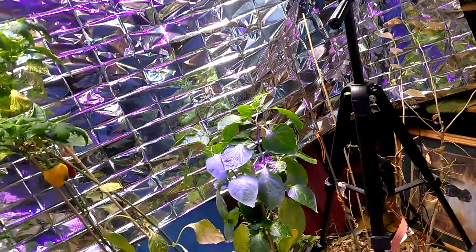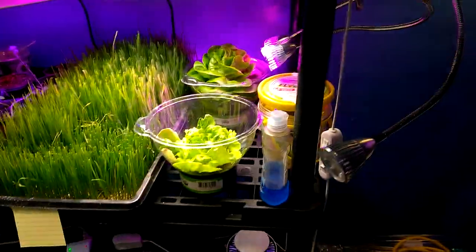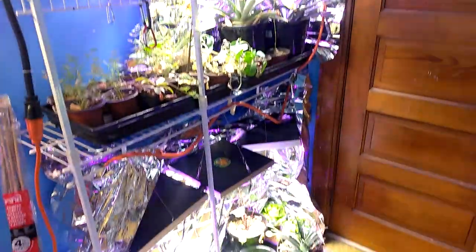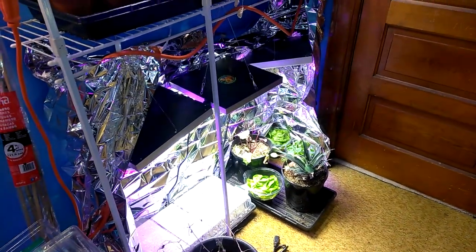Happy New Year to all of those who are out here growing greens in the indoor garden! Happy New Year. Today I'm going to have a New Year salad right out of the garden. Have fun and have a nice sunny day.